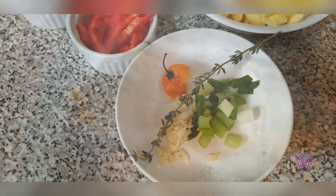I also pre-soaked my saltfish to get rid of the salt, and then I boiled it in some hot water.